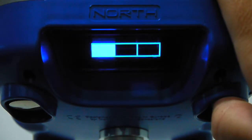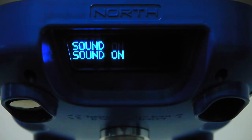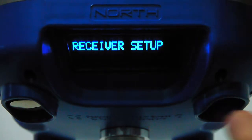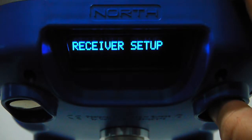The sound option enables a beeping sound that indicates whether the receiver is vertical. The receiver must be in rover mode (GPRS or UHF) and have at least a float solution or fix. If those conditions are met and the receiver is vertical, it will beep.